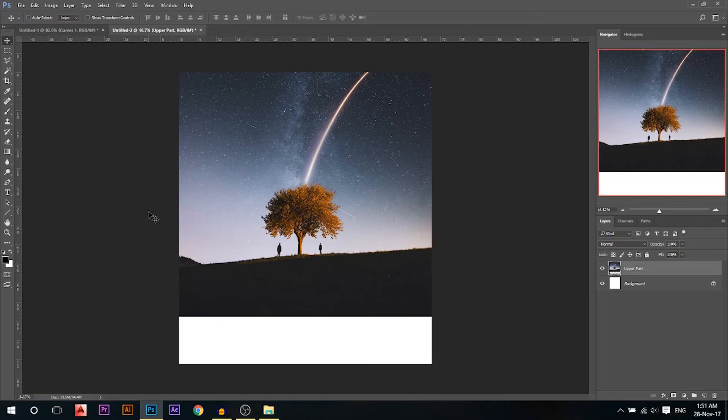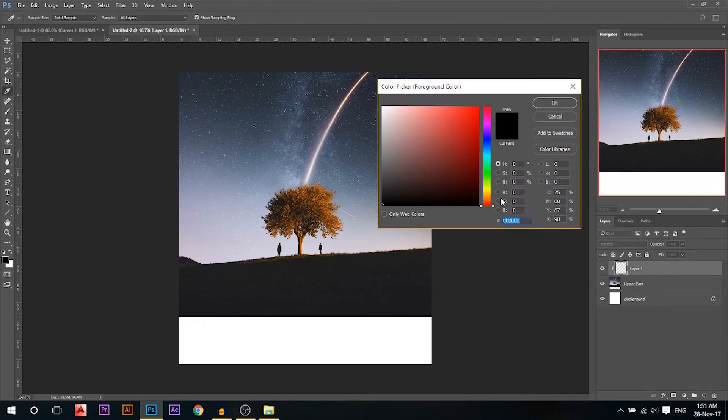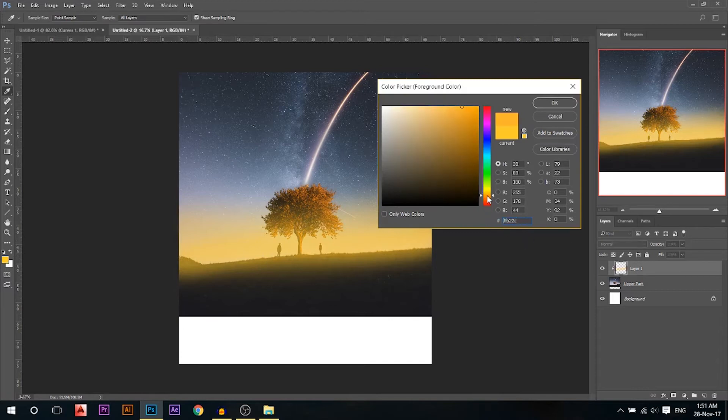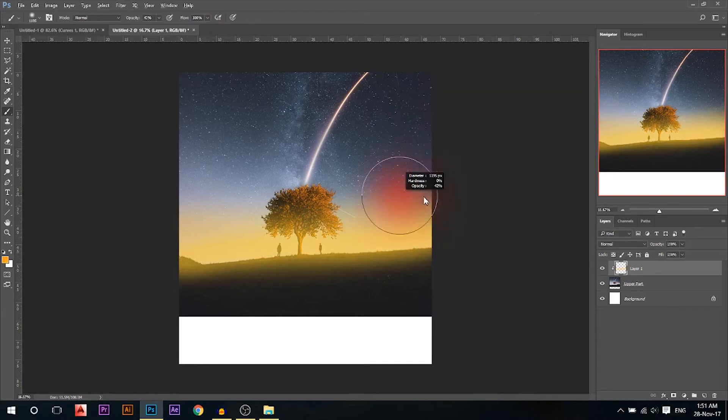Now I want to color that part. I'm gonna go to a new layer, hold Alt and press click so it's bound to the layer below it. I'll start with a yellow color and, using the brush at less than 100% opacity, I'm gonna color this part yellow. Maybe add a little yellow here. Then I'm gonna make it more orange and color this part orange, making some sort of a color gradient.